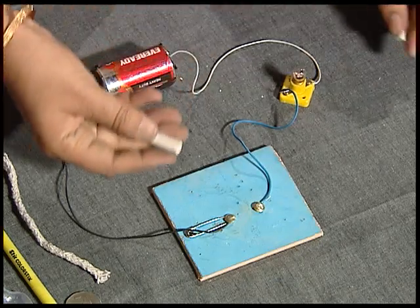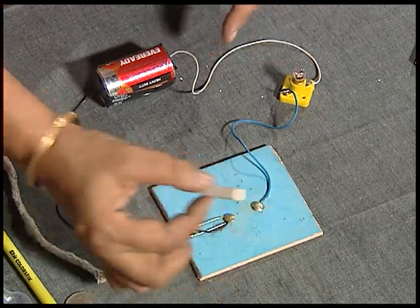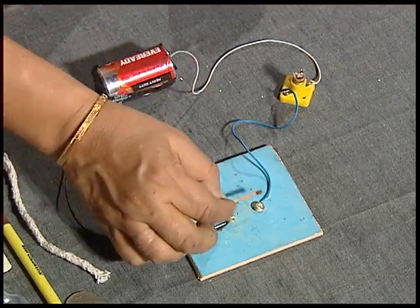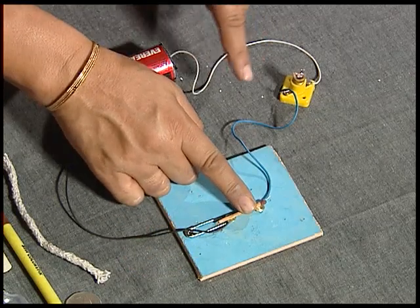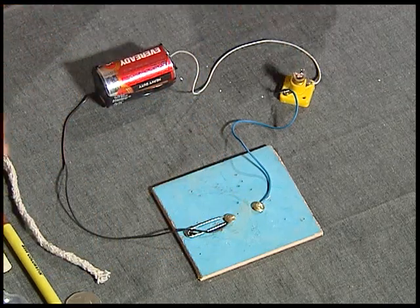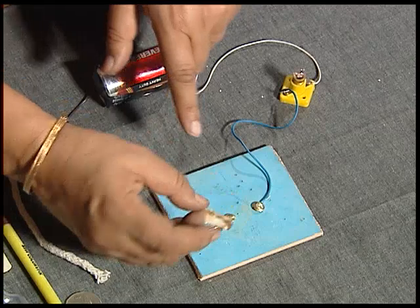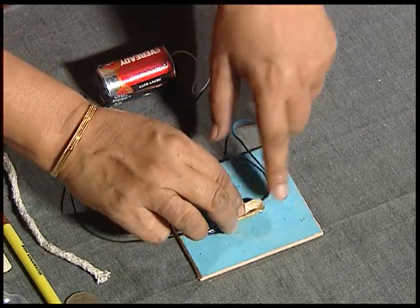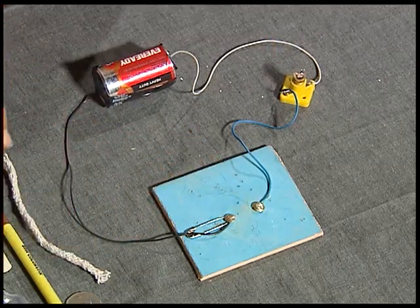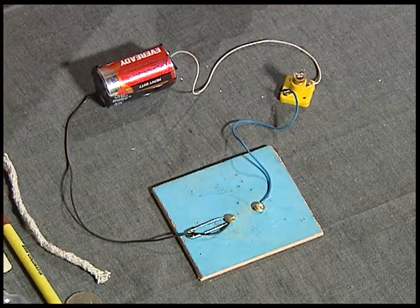What about a piece of chalk? A small piece between these two points — no lighting of the bulb. Bad conductor. Let us see this matchstick made out of wood — again, though the circuit is complete, the bulb is not lighting. So it is again a bad conductor. This peanut peel — do you think it will conduct electricity? Let us try it out with our tester. It doesn't. Also a bad conductor. Eraser between these two points — no bulb glowing. Bad conductor.